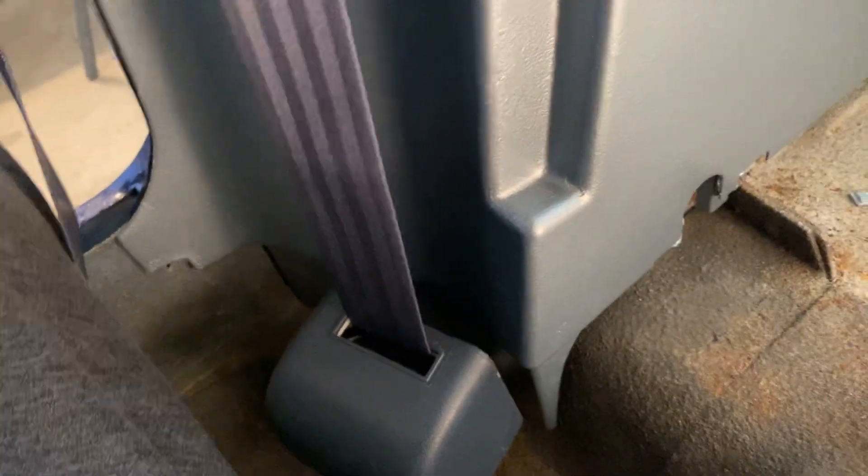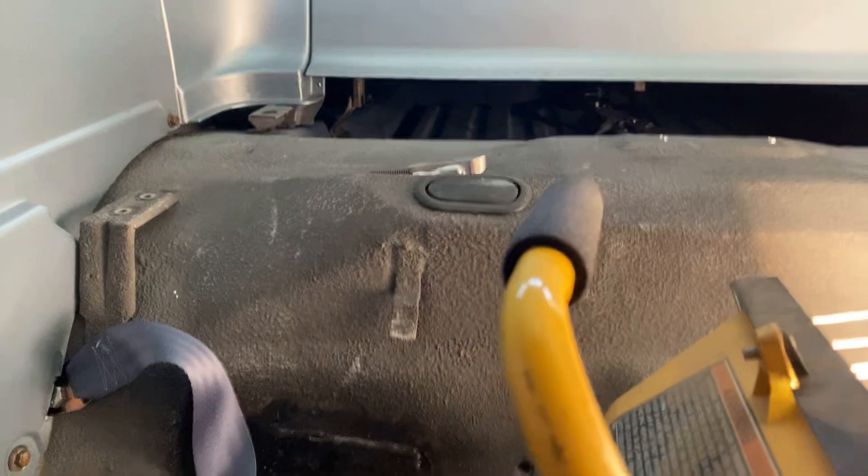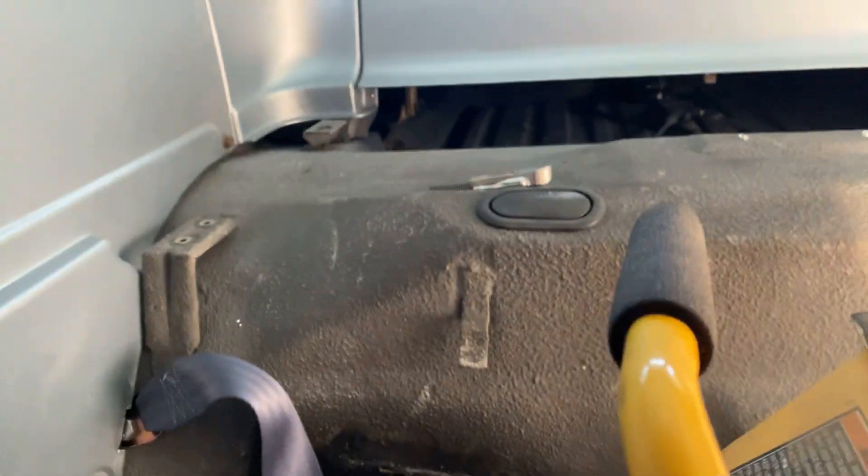This is a test fit before I put my carpet in. I'm going to start working on my fold-down seats and see where we go from there. I'm going to wait before I put this panel on because I still have to put my one-piece headliner in, and I don't want to have to take it off again.